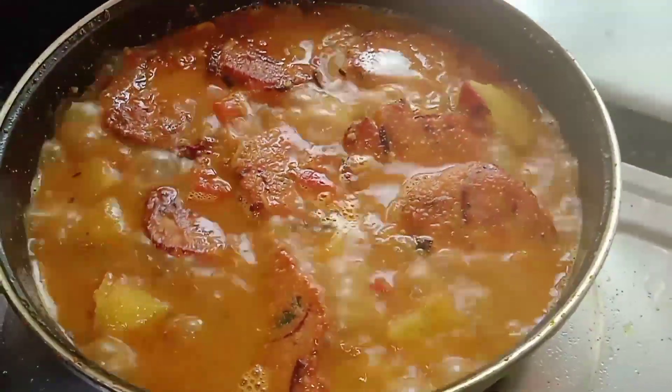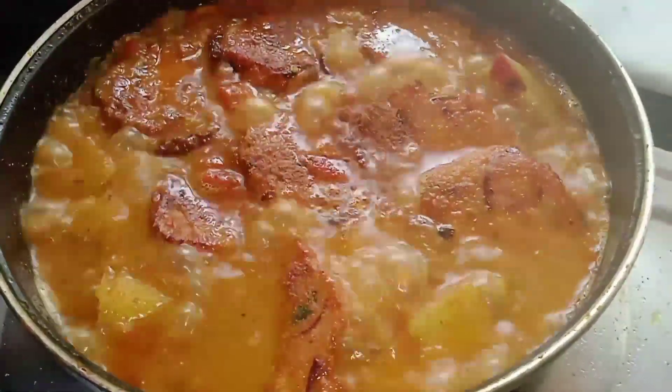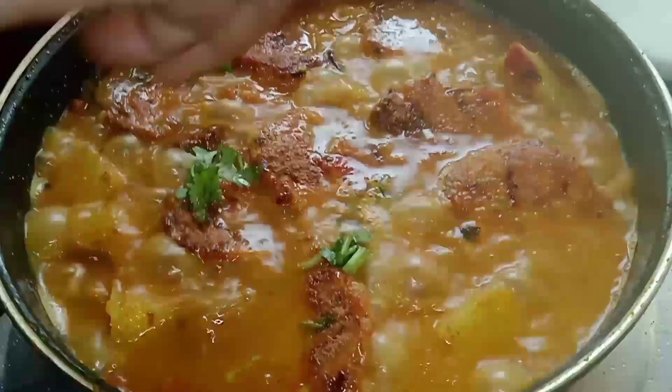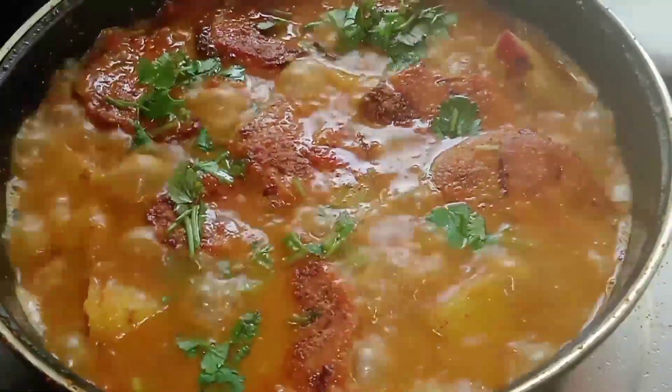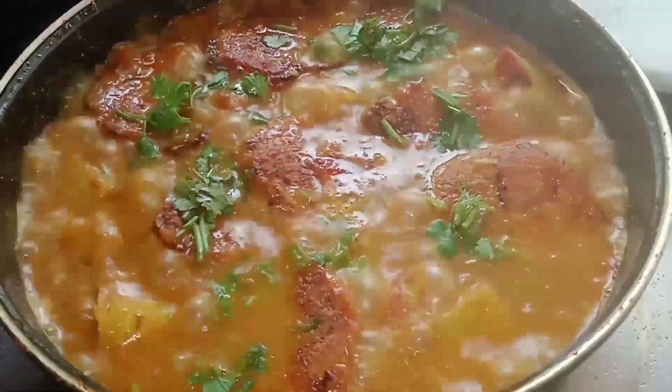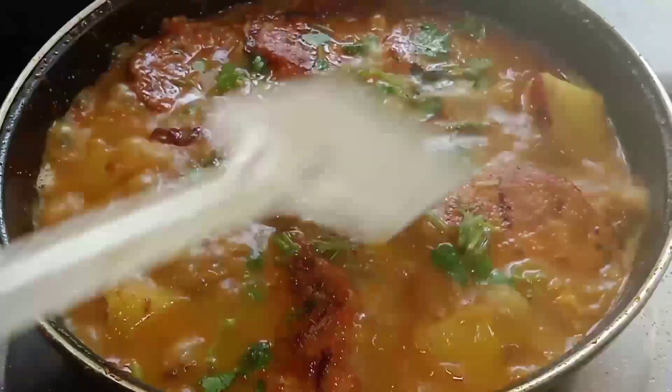We need to make a yellow color. This is the same color as we need to make. We need to make a color.